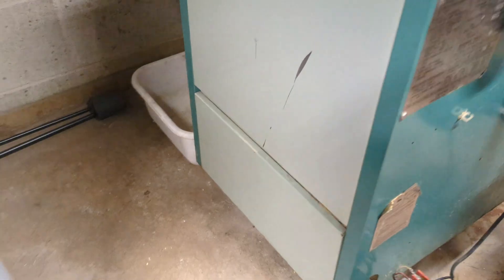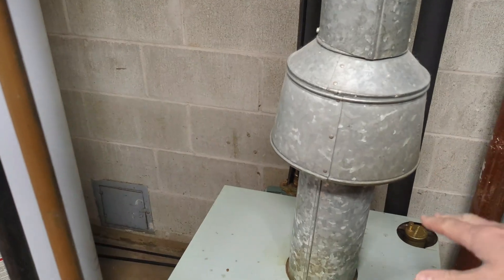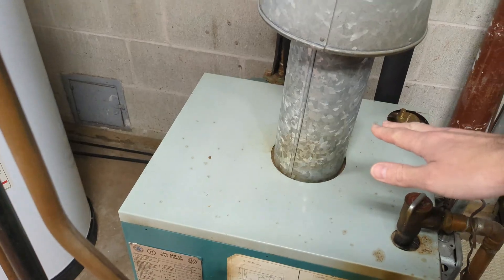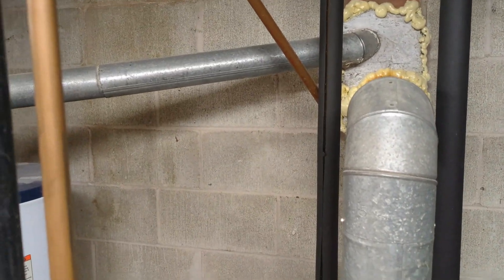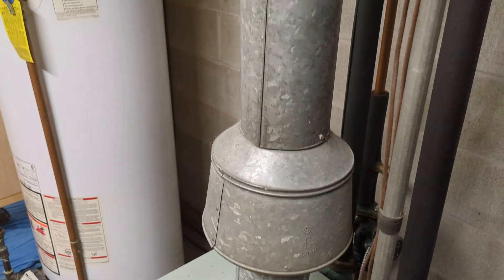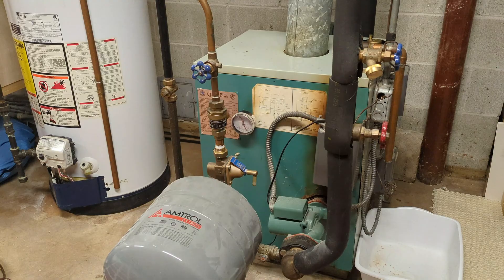Finally, you have the byproducts of combustion that need to be vented. Here we have an unpowered vent — this is an older, less efficient boiler, so there's still a lot of heat in those combustion products, and they vent up and out through the chimney, naturally drafting with the heat. A newer system would have a fan, might use PVC pipe, and go directly out the side of the building instead of up the chimney. That's the rough overview of your hot water boiler system. Don't forget to hit subscribe — I've got a lot more of these videos coming. Thanks for watching.